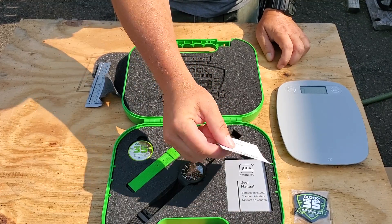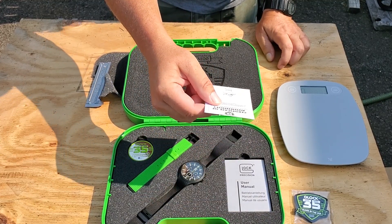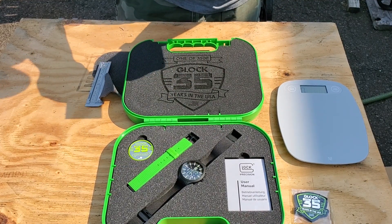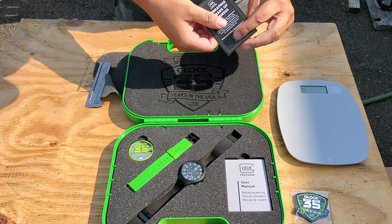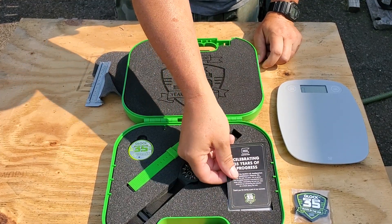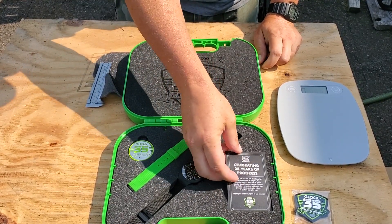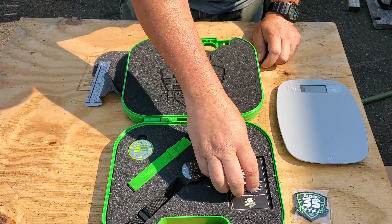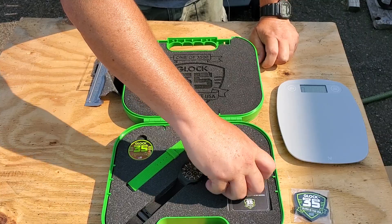There's also a certificate of authenticity with a signature on it. I can't tell if it's actually signed — I think it's just printed on there. He didn't actually sign 3,500 of these, which I thought he did. At least I can't tell; it's black ink and looks like it was printed.